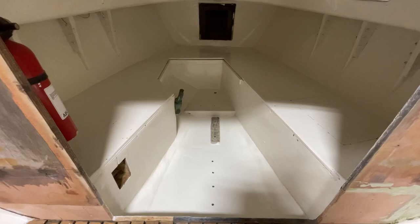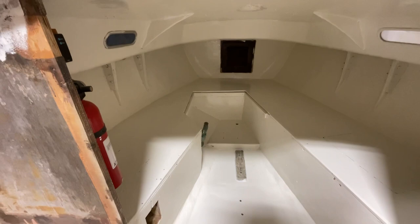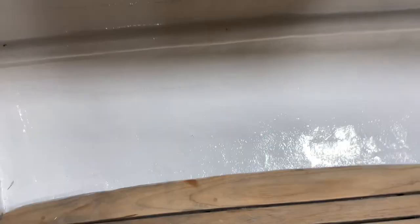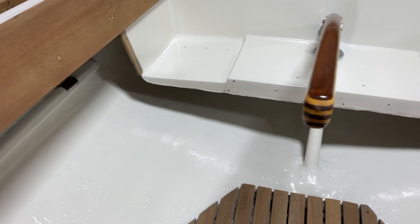We got that done and it looks really good — sure do like the Epiphanes. We touched up the cabin and then came out here and did the cockpit area. Man, it's got a shine to it. I'm not going to stay in here very long — these fumes are still pretty bad.